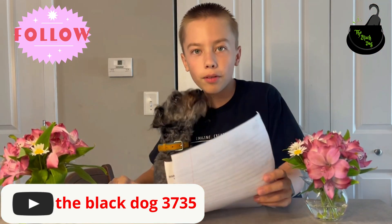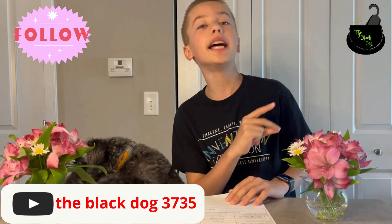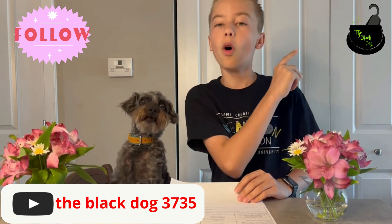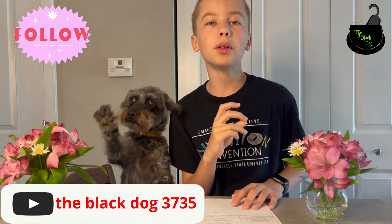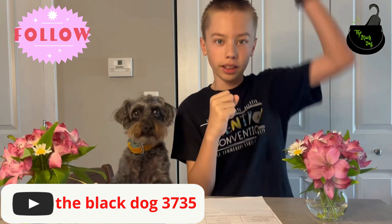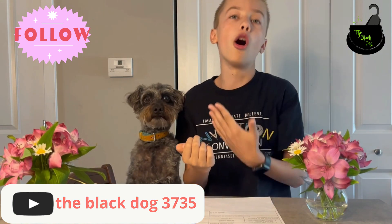Guess what — I came back from school and I got a hundred! My egg did not crack, break, or do anything at all. It survived! They dropped it from the roof of my school, and it went whoop boop, and I knew it would survive because of my awesome creation!